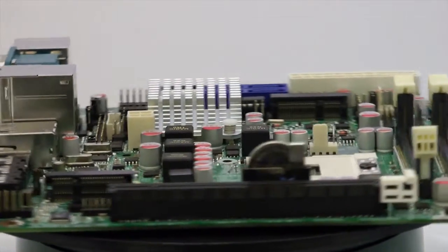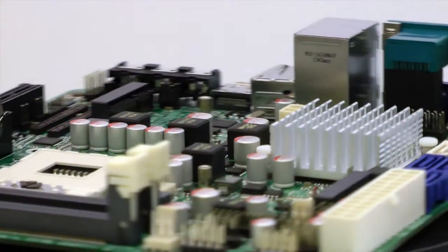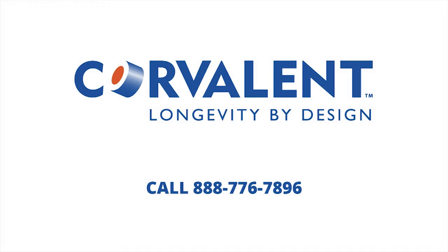If you're looking for a powerful, low-wattage motherboard with a guaranteed minimum production lifecycle of 7 years or longer with an abundance of features, please contact our sales staff or schedule time with one of our engineers at 888-776-7896, or visit our website at CoreValant.com to learn more about our products and services.